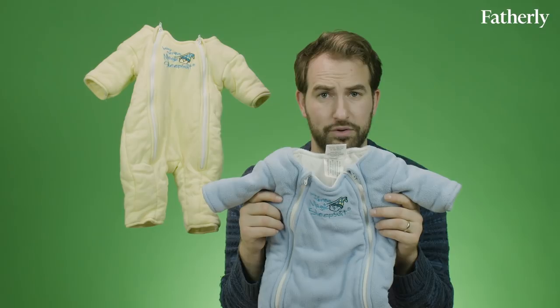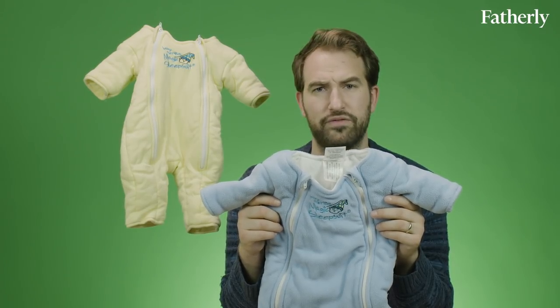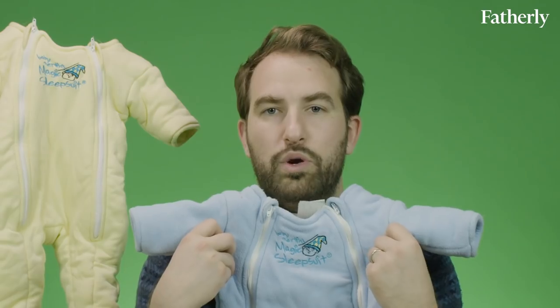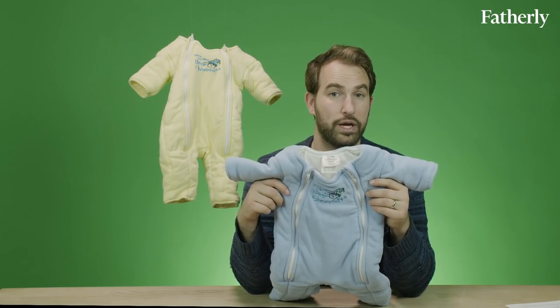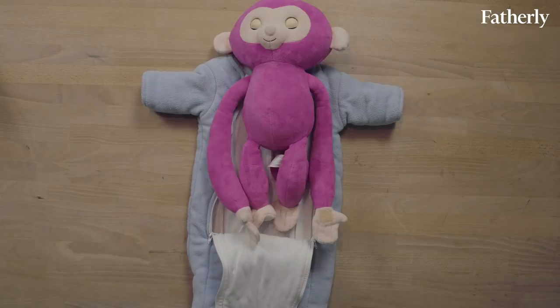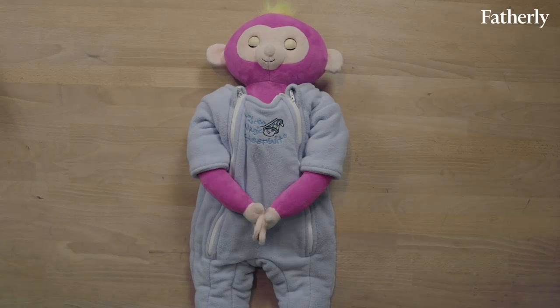The Baby Merlin's Magic Sleep Suit is a mystical sleep accessory that sort of looks like a combination between an inflatable sumo outfit and the costumes from SNL's Hans and Franz. The Magic Sleep Suit is designed for back sleeping in a bare crib for babies transitioning out of the swaddling phase. It retails for around $39.95. If your baby is really a mover who likes to move around a lot in the crib, this is a great sleep suit for them because it kind of keeps them locked in place. I know that sounds bad, but it's actually really good.